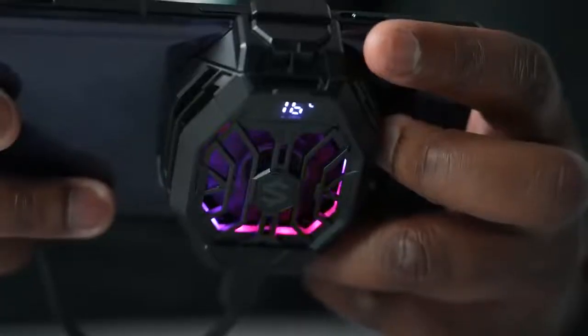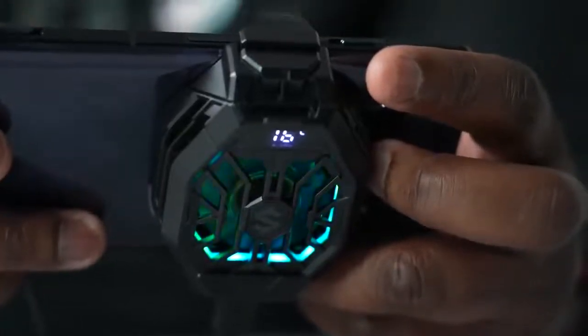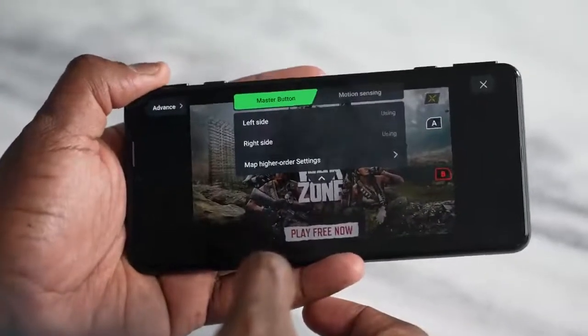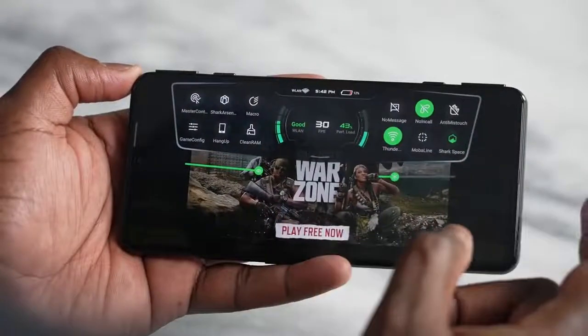Combined with 120-watt charging, this is absolutely amazing and is probably going to take my top billing for best gaming smartphone of the year because it covers everything. If you have questions about the Black Shark 4, let me know. Also check out my next video on the Red Magic 6, and don't forget to like, share, subscribe, and always enjoy your entertainment.